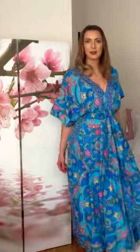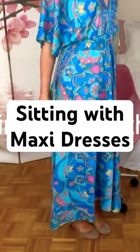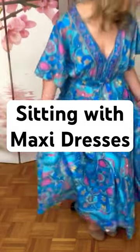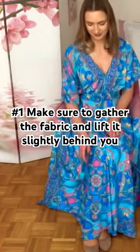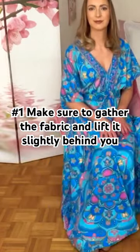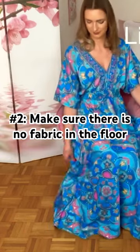Maxi skirts or maxi dresses like this one seem uncomplicated, but due to the length they can be tricky. When sitting down, make sure to gather the fabric behind you to avoid any discomfort. Lift it slightly behind you when sitting down, and then make sure that there is no material on the floor.